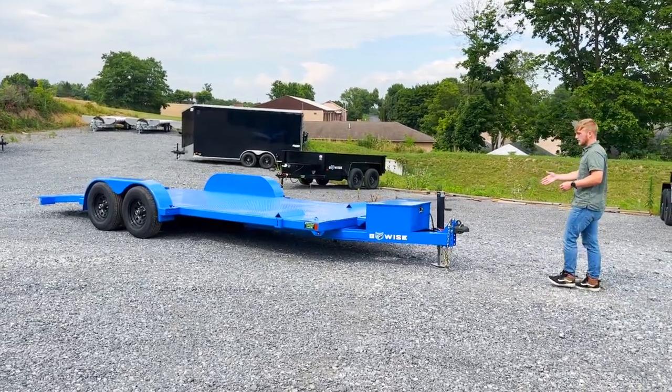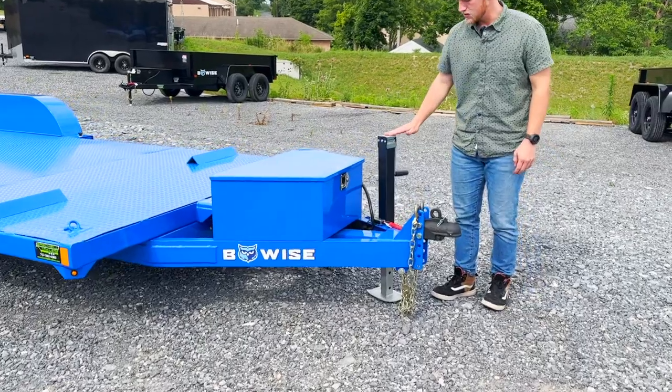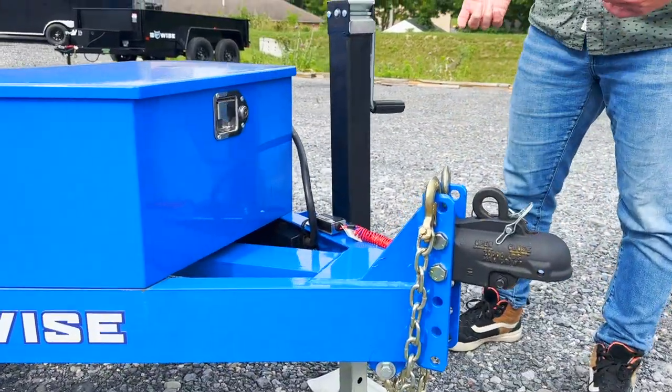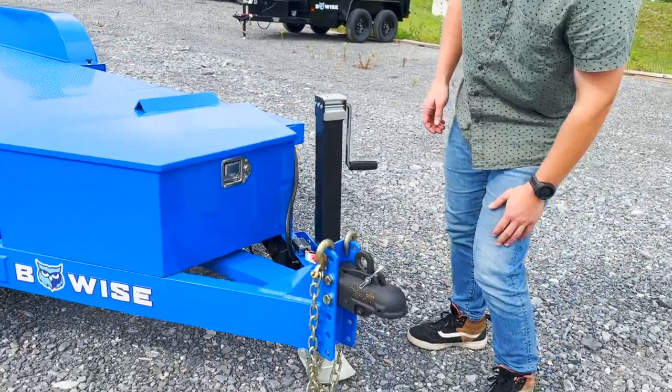Up at the front here, it has a 2-5/16 fully adjustable coupler. It has an 8,000 pound drop leg jack, so it makes it a little quicker for hitching and unhitching by just pulling this pin down at the bottom and dropping that jack leg down.